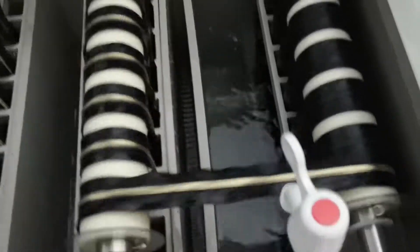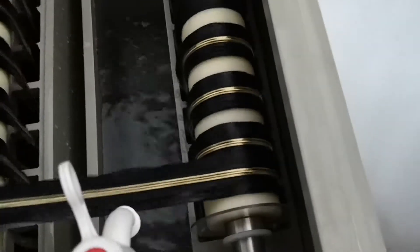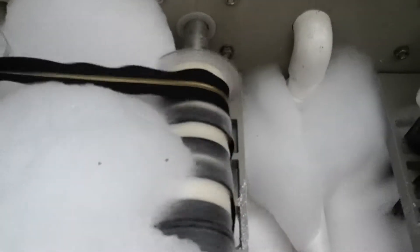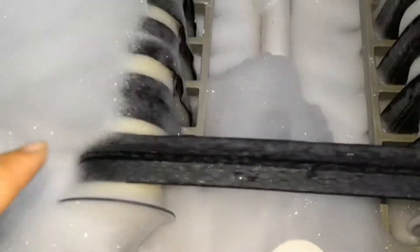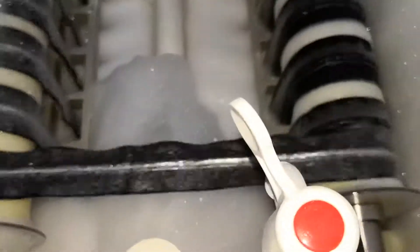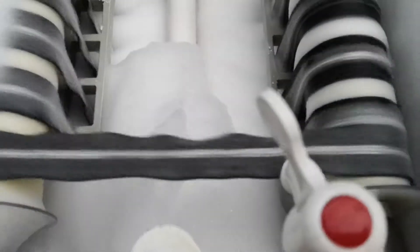Now let's watch the zipper going inside the tanks. You can see the zipper going inside the tank from here. The zipper has gone inside already. You can see the zipper has already changed to the nickel color — it's the nickel color.